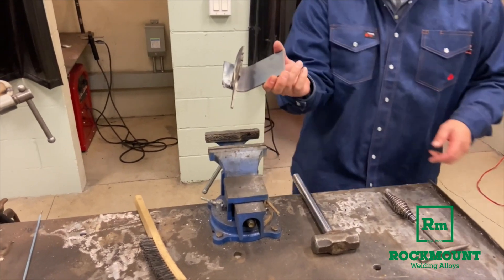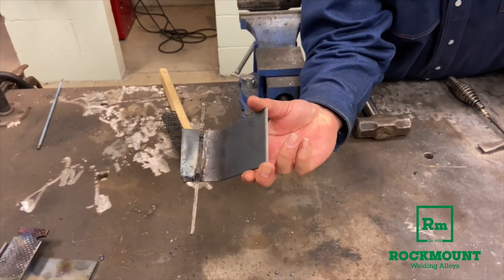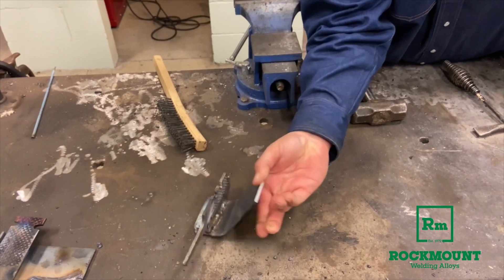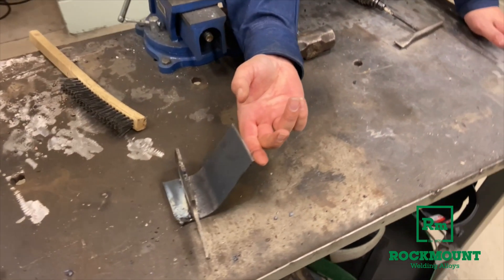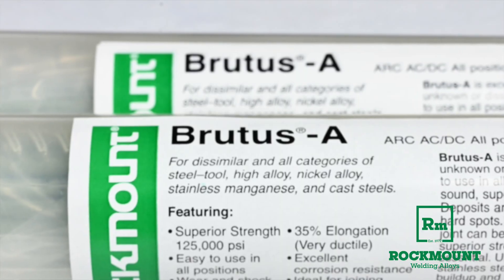You can see that it bent the steel and didn't pull out of the file. So when you're welding dissimilar steels, there's nothing better than Brutus A.